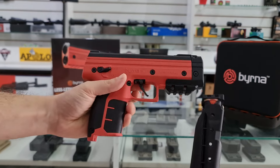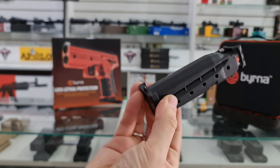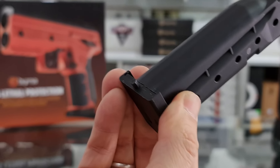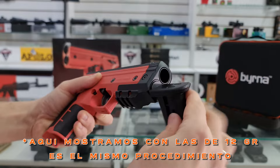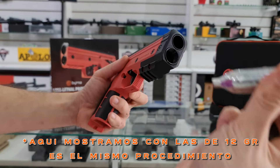Su forma de carga es bastante sencilla. Cuenta con un depósito para colocar garrafas CO2 de 8 gramos, el cual se abre con una pequeña herramienta colocada en todos los cargadores.